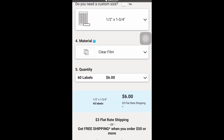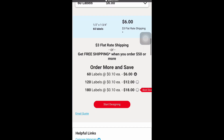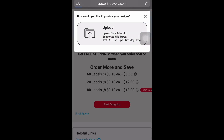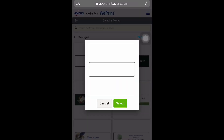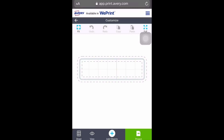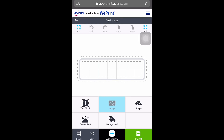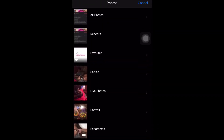Next you get to choose your quantity. They have tons of labels at different prices, but I chose the 60 because it's the cheapest, and it does have a three dollar flat-rate shipping. Then you get to upload your own design or pick a design — I just uploaded my own, and you click add objects, then image, then camera roll, and choose your logo.